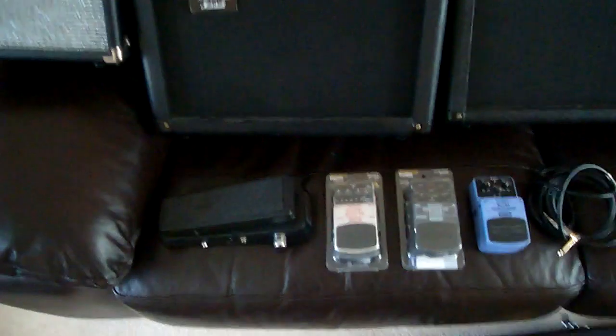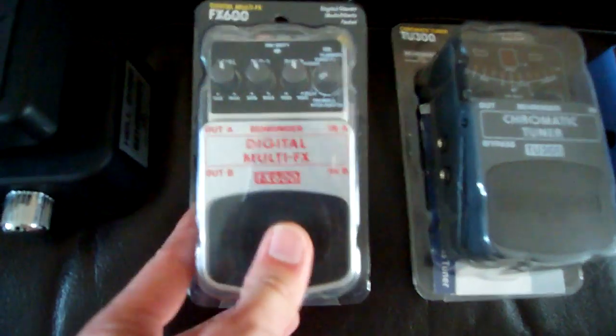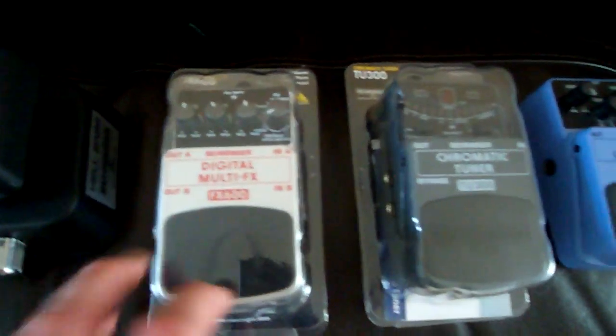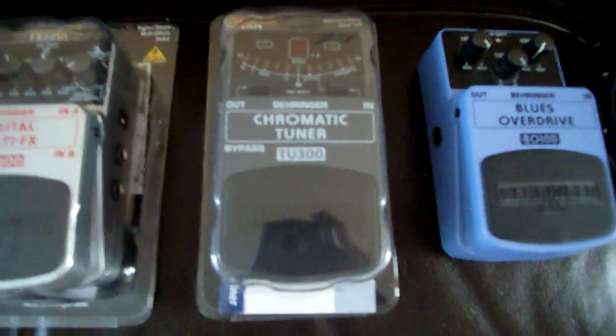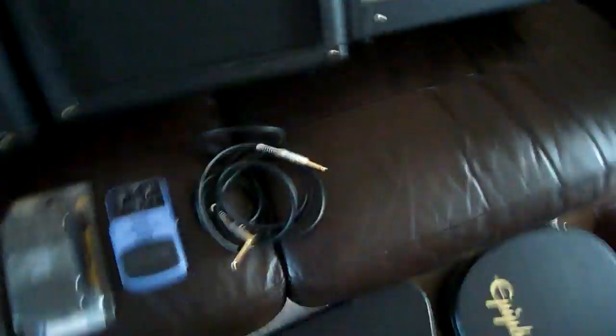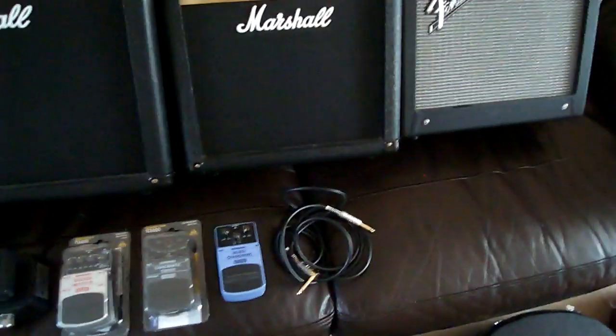Okay, and last but not least, my pedals. This is a Behringer Hellbringer, the Crybaby model. Then we've got a multi-digital effects unit — I use this mainly for the delay and the tremolo. Then I've got a digital tuner, a blues overdrive, and this is my cable. They don't seem to make these anymore, but they really are good quality. I have no idea who makes them — all it says on it is some branding — so I can only assume that's who made it.